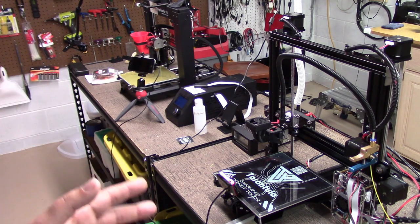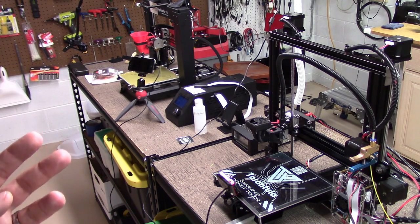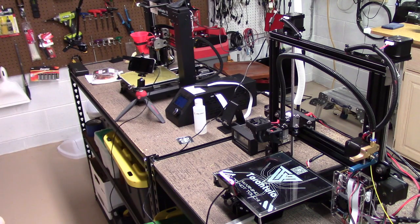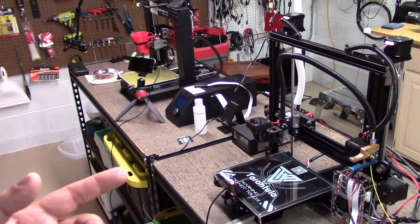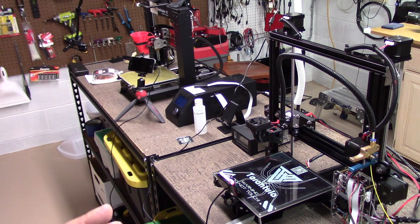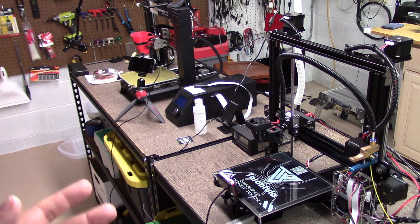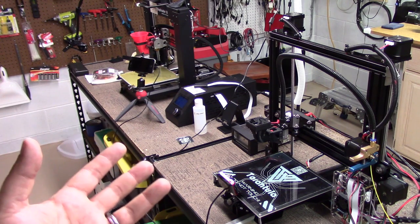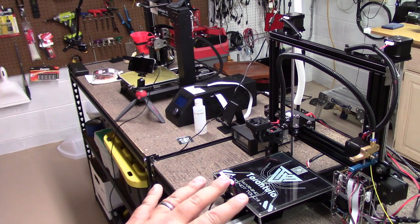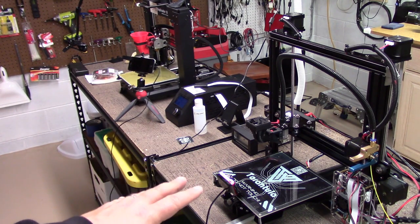I'm getting great prints — have been getting great prints out of these four machines now, running PEI for roughly a year. Just wanted to make this video because I'm getting a lot of questions on print surfaces, and glass and glue. I got to tell you guys, I started with the glass and glue, and man, that was crude — like surgery before anesthetic, if you ask me. This stuff is slick.